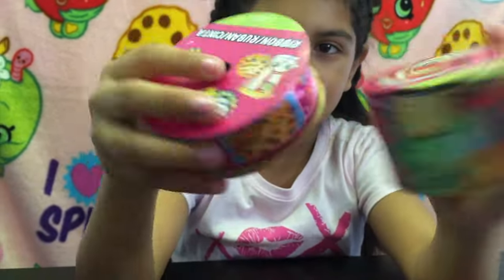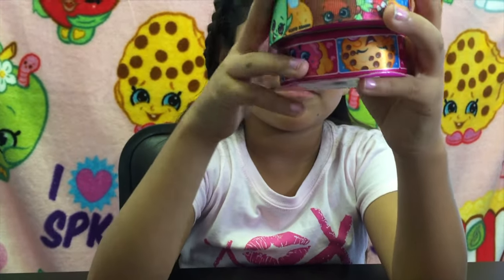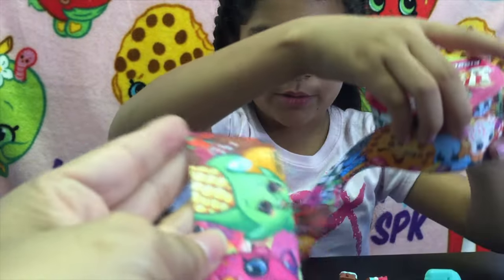We also bought some ribbon at Walmart - some Shopkins ribbon. Can you show us the Shopkins ribbon, Alex? Here's all the ribbon!